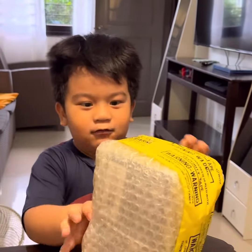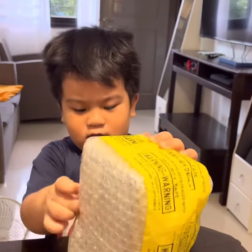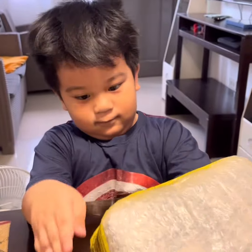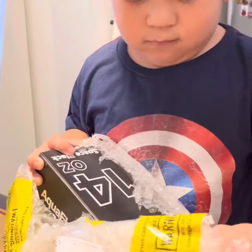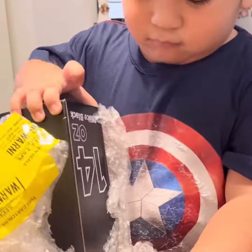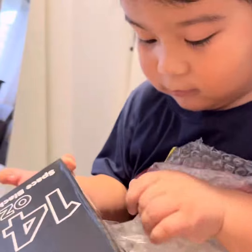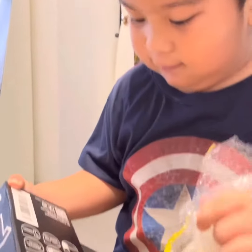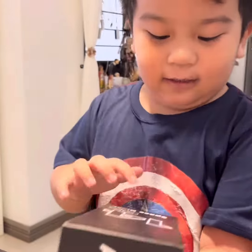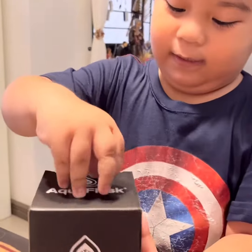Wow, this is my aqua plus. A small one. I'll open it. Oh, let's take it out of it. Wow, this is my aqua plus. Number 14. Oz. And let's open it.